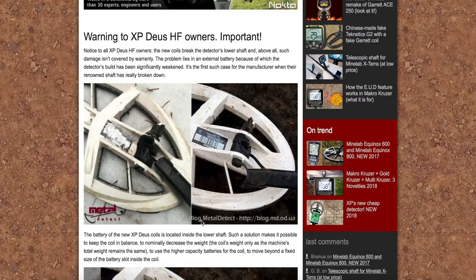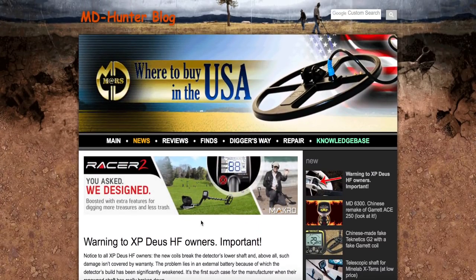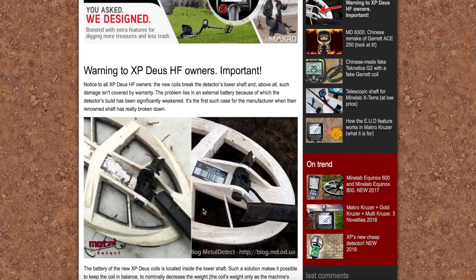To jest napisane, że oczywiście oni tego nie uznają, ale może jest taka możliwość. No to wiadomo, jest to MD Hunter, jest to plotkarski portal, jak ja to nazywam, dotyczący wykrywaczy metalu. Natomiast zawsze są przekazywane jakieś informacje, które mają w sobie jakąś wartość. Trzeba umieć to przebrać.